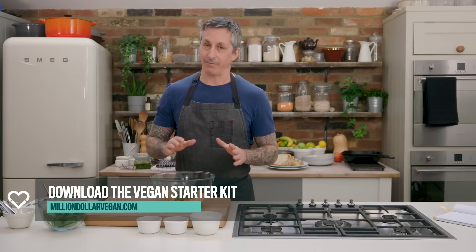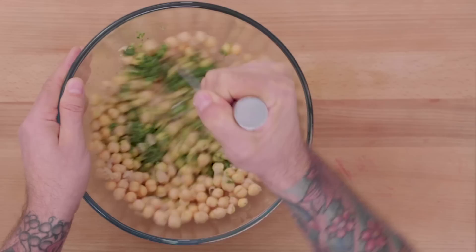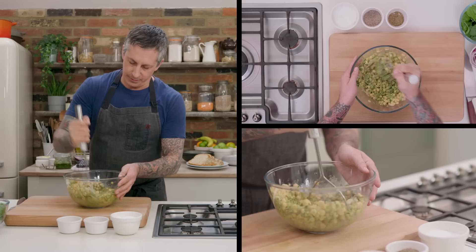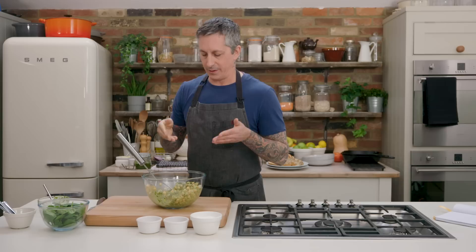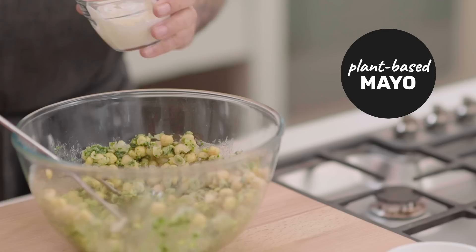Wicked high in protein and just super simple, easy, delicious — great for lunch. I tend to make a lot of them, so here we go. It's just a matter of mashing. I like to use a potato masher. This particular one tends to be a little bit dry, so I can either add olive oil or I could add mayonnaise.